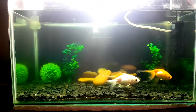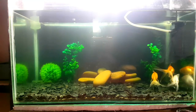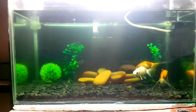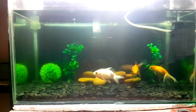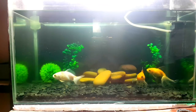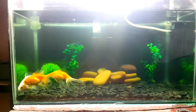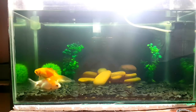If you want to observe goldfish, this is the main thing to observe. In my tank, there are 3 goldfish — 2 female and 1 male. If you want to observe goldfish, you will find the male and female. There is 1 white and 2 orange fish.